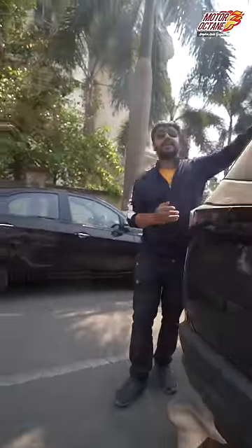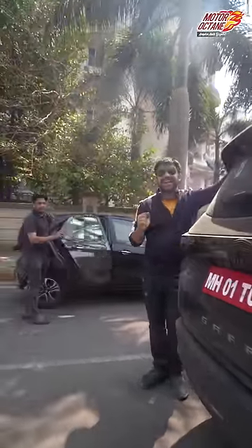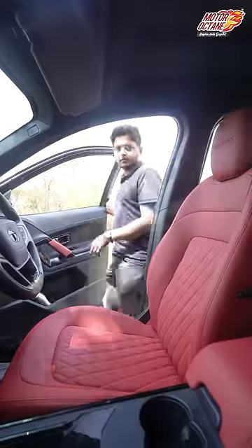Guys, parking a new Tata Safari is so easy that even a first-time owner can easily park it. What? Why am I sitting in it? Come on, tell me — what do you want to do now?